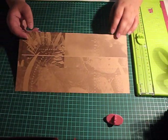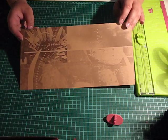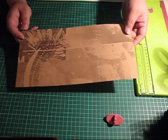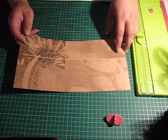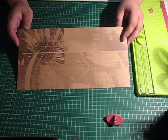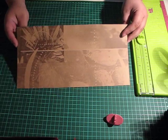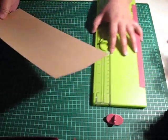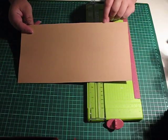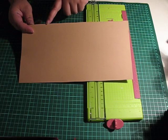We begin with a piece of cardstock or patterned paper, but if you choose patterned paper it should be the thicker sort. The measurements are 6x12 and we need to make a couple of scores. You need to score at 2 and 3 quarters and then at 3, and same thing on the other side.